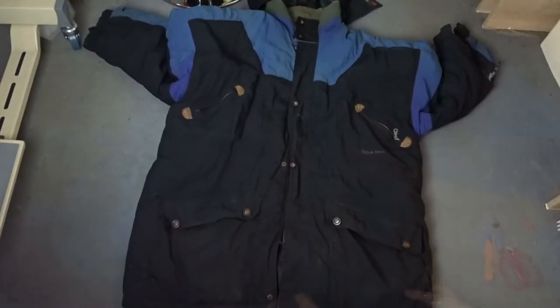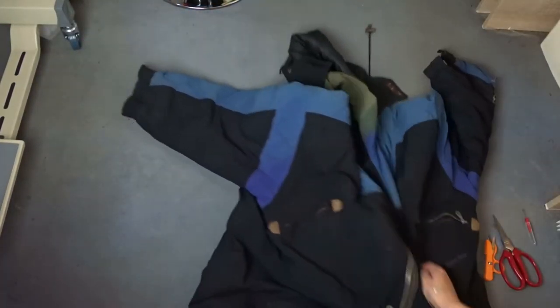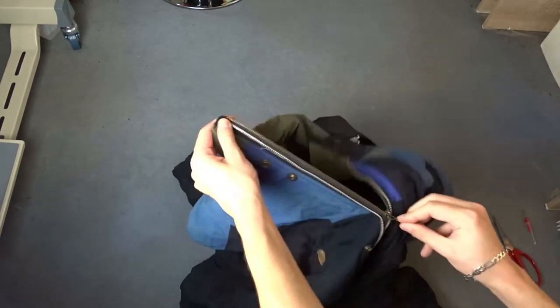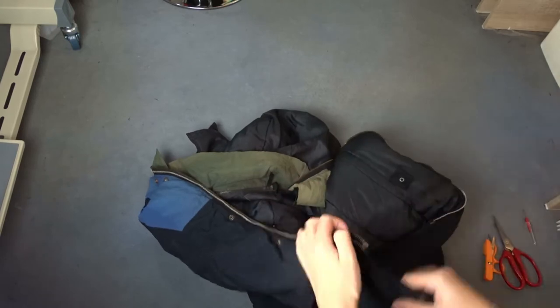Today we will save things from old clothes again. This is a fairly old jacket that is torn and it's now ready to be thrown in the trash.